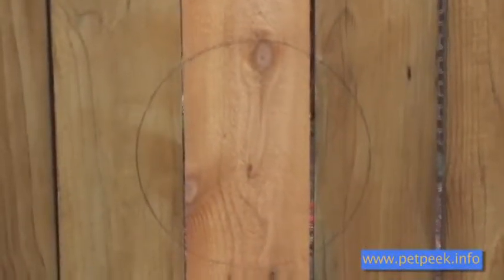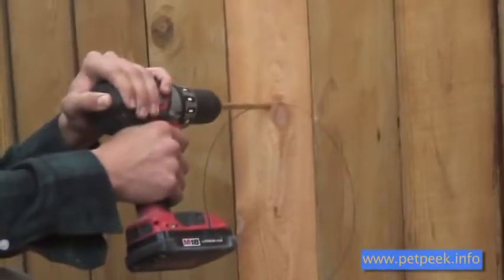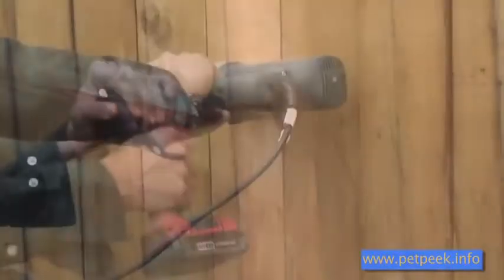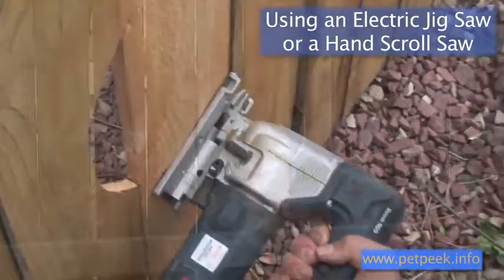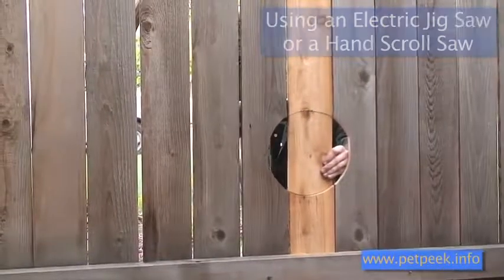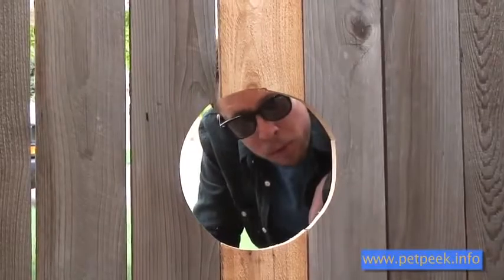Now after you have your trim ring traced, you're going to want to drill through the fence on the inside of your circle so you have somewhere to get your saw. Then you just cut along the line. Now we've got a perfect spot for a pet peak.